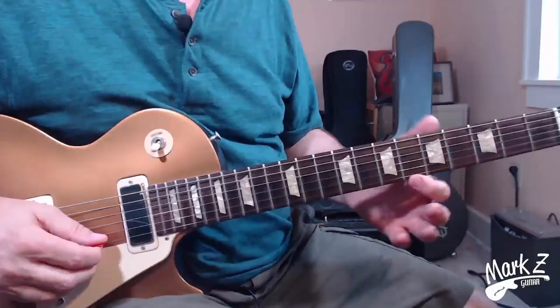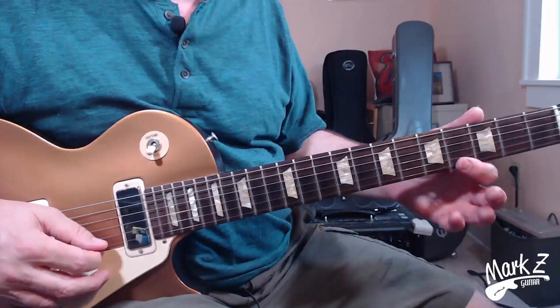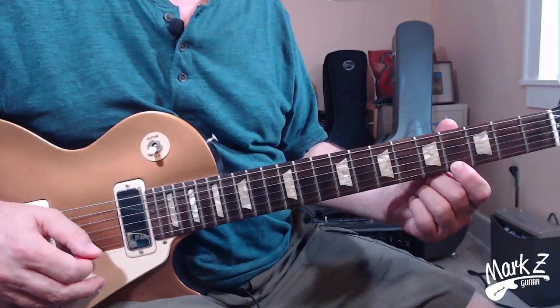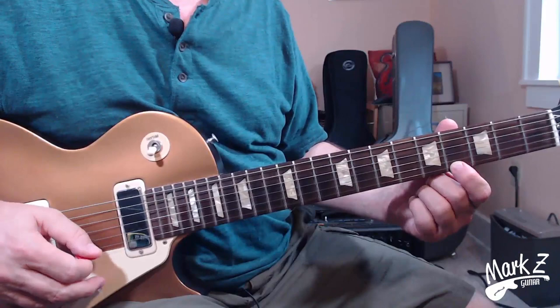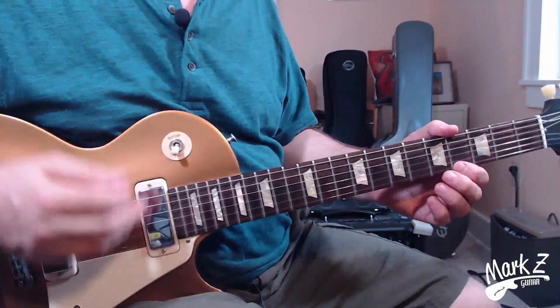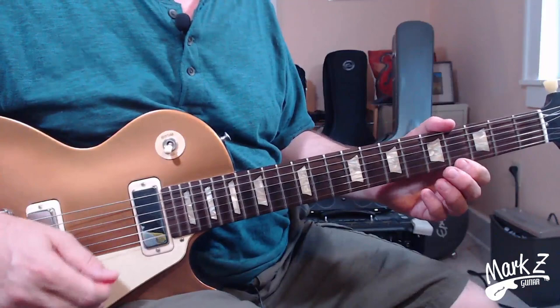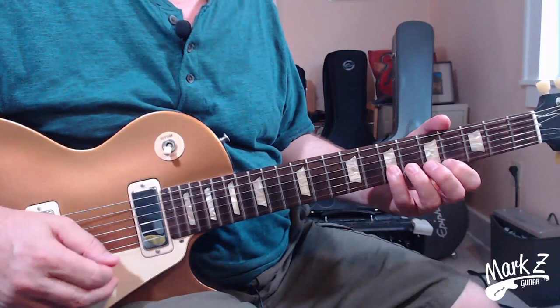Now the fun begins — the chromatic turning lick that gives this lick all of its flavor. We'll break it up into manageable chunks and put it all together at the end. Here's line one: starting on the thinnest E string at the fourth fret, we go up chromatically — four, five, six, seven — back to four, then jump to the B string playing six, seven, and then four again on the E. It goes up, down, and up again. I play this starting with a downstroke using strict alternate picking. Play it very, very slowly to get your fingers used to it — speed will come.